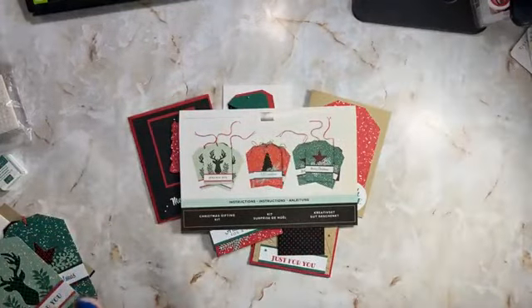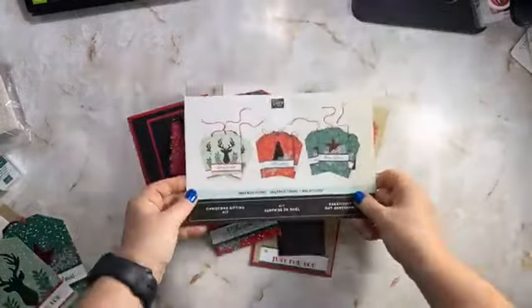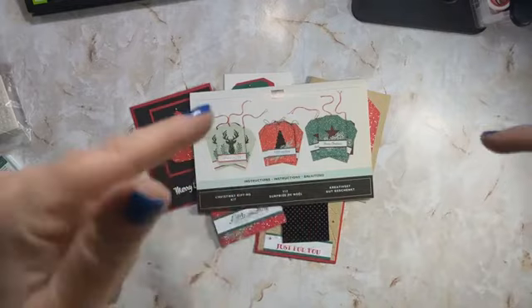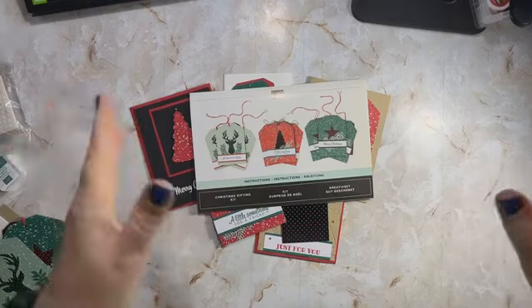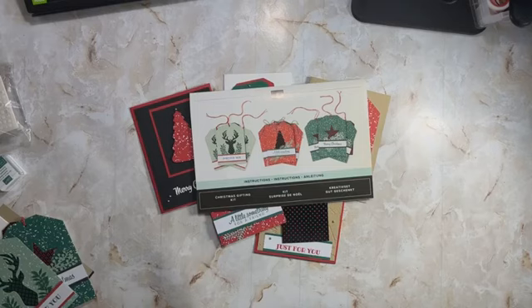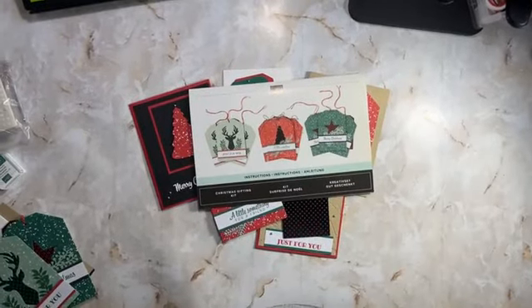Hello everyone, welcome to part two of three of our Christmas gifting tag kit. If you missed part one, I'll put the link in the description, and if you're on part three I'll link to both. Let's go ahead and get started. I'm Michelle from Michelle's Whimsy and Bling, and I have some serious fun about Christmas in July — I totally missed the boat, so we are going to do Christmas in August because we can.